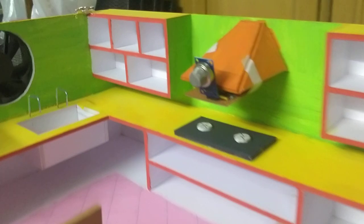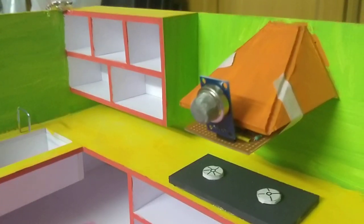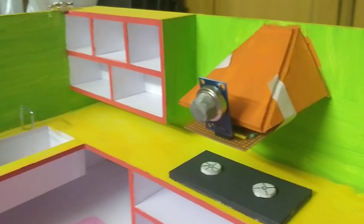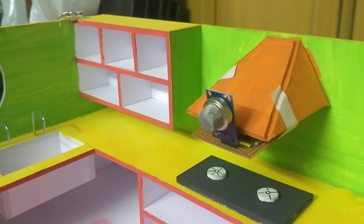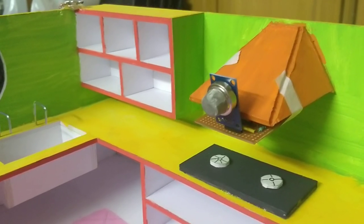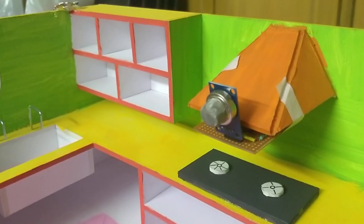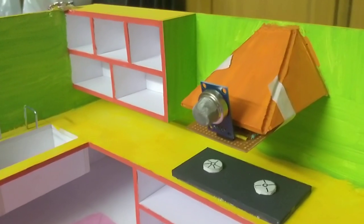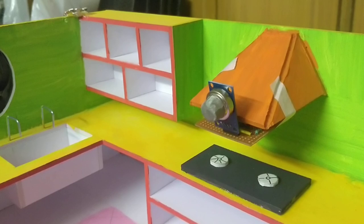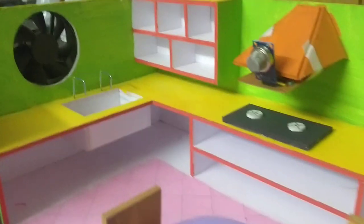We have LPG gas sensors called MQ-2 and MQ-3. We can detect gases and select components as per our requirement. Depending upon the gas, we can select the sensor — MQ-2 or MQ-136. The gas sensor is controlled by the relay module, which controls exhaust fans, buzzers, and lights.